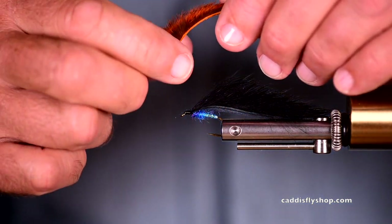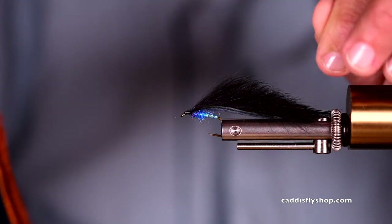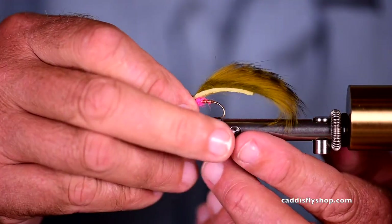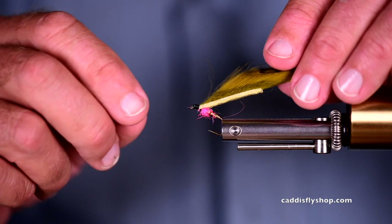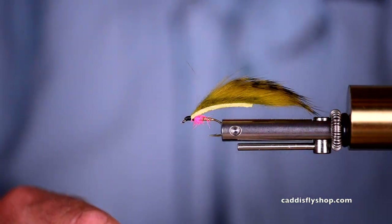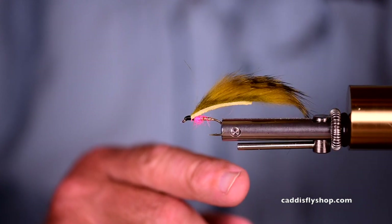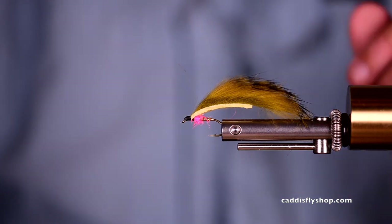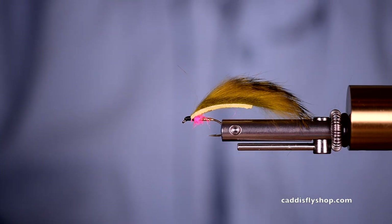Here's a little mini rabbit strip — a micro zonker strip of a kind of crawdad color. Let me show you here — put it in the vise. The fly I tied earlier with the olive, it's kind of loose in there, I'll get that straightened out — with a bright colored egg bump there. Point is, it's a great fly, easy to tie, rabbit strip, very fishy. Fish in lakes, streams, still waters, ponds, panfish — you name it.